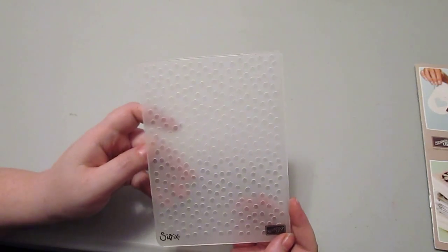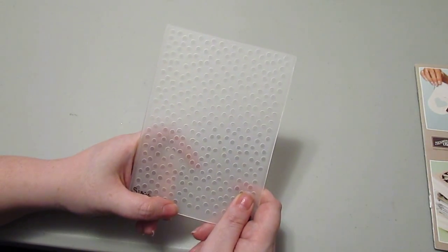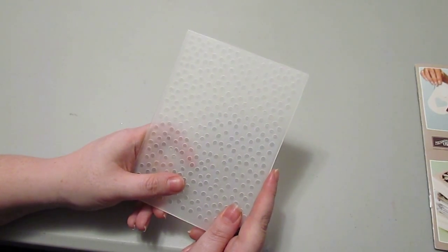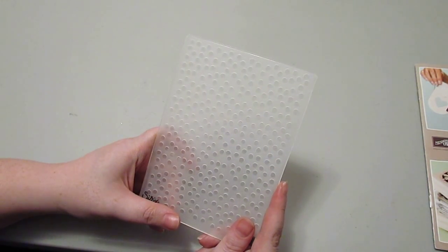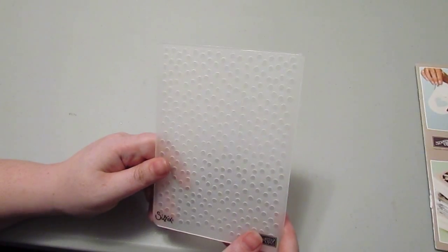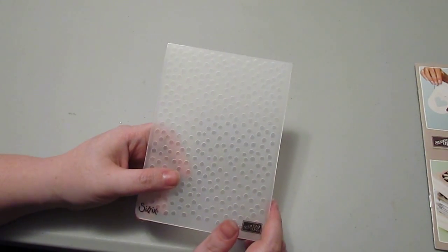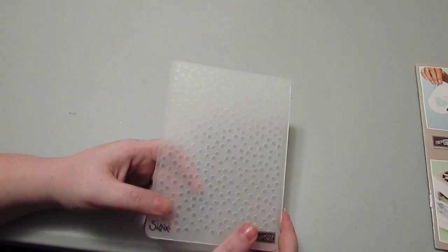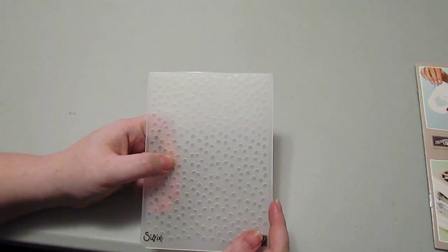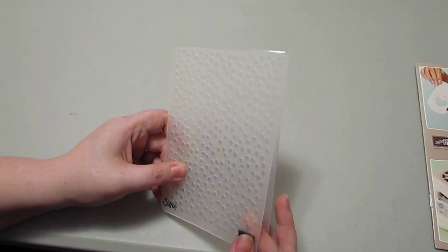This is the Decorative Dots Embossing Folder — love it. It adds great texture to your projects. You can use embossing folders in either the Big Shot Machine or the Texture Boutique. The Big Shot runs about $100 and not only does it do embossing folders, but it's also a die cutter — you can use big dies, framelit dies, sizzlets, embosslets, all that stuff. Very versatile but more expensive. The Texture Boutique is about $30 but only does embossing folders. This is a great embossing folder, one of my favorites.